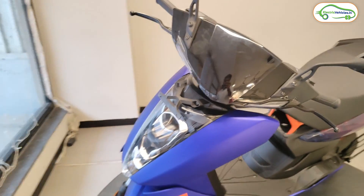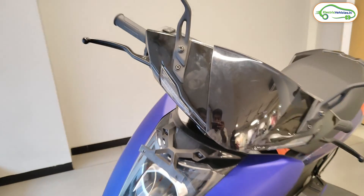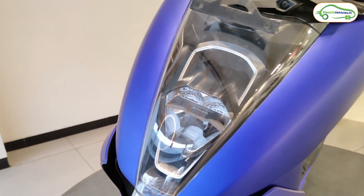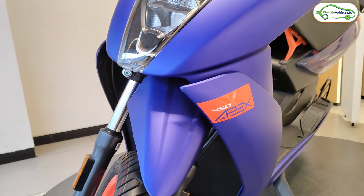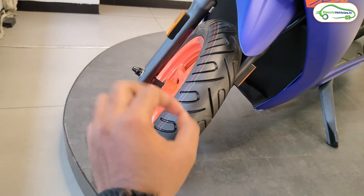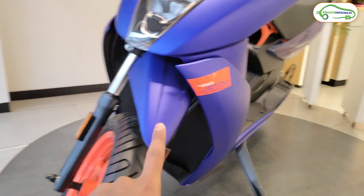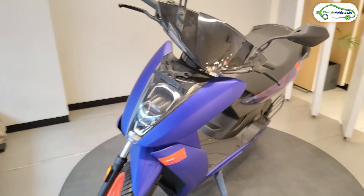Let's look at the full 360-degree view of the Ather 450 Apex. At the front, the design is the same as previous Ather models, with two small side indicators and the same mirror design. There's a provision for a number plate holder, and these are the headlights with Ather branding. Below, there is a badge reading '450 Apex' in orange and white — very attractive in person. The front uses telescopic suspension and 90/90 section 12-inch tubeless tires with orange wheels featuring Apex branding in blue. This scooter is designed with a blue, orange, and transparent panel theme throughout.